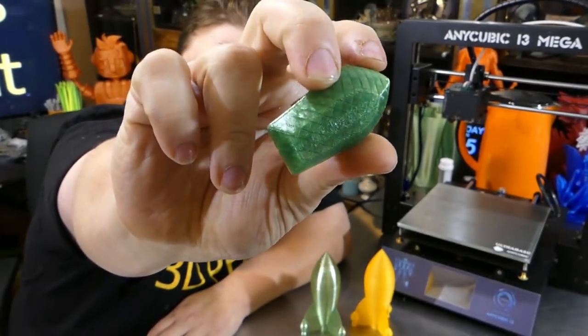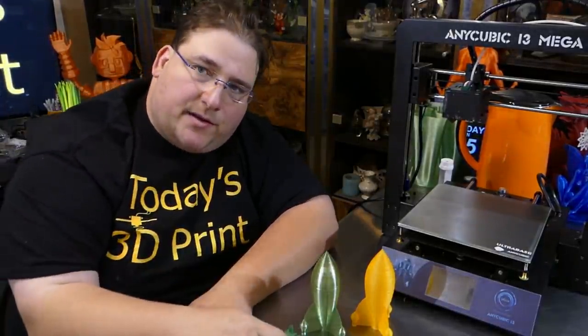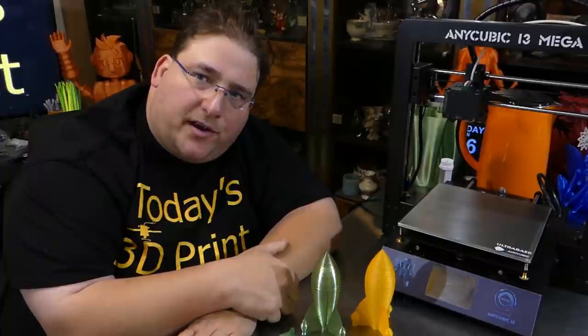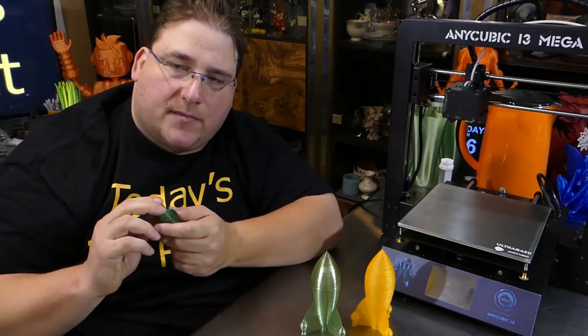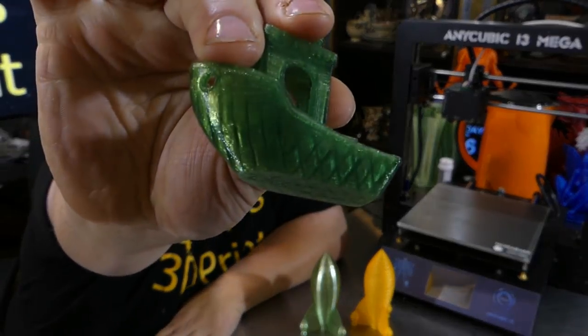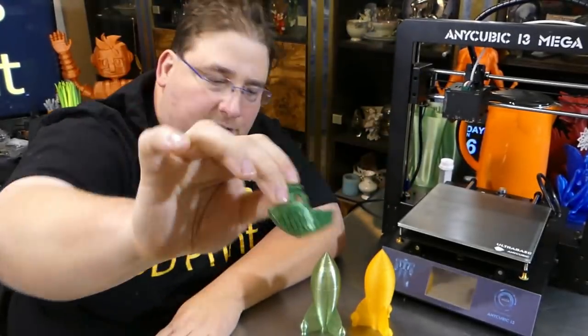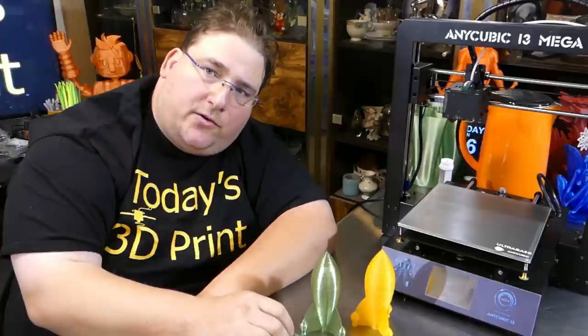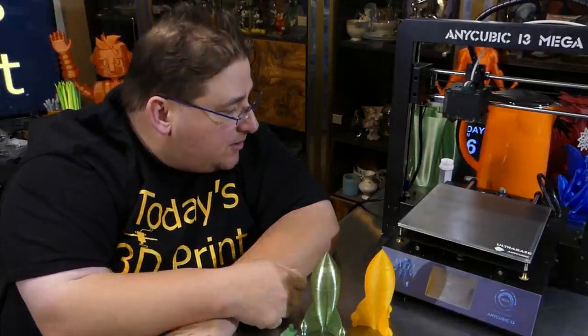There is something very interesting about this printer that got me excited. This printer does something that only one other printer I have does — the Ender. This has almost Ender quality prints. If you look closely at the Benchy, there is almost no noise, no ringing. I only have two printers in my 20-plus printer arsenal that can do that: the Ender 2 and the i3 Mega. Considering this doesn't even have extrusions and rails — it's actually linear bearings and smooth rods — that's impressive.